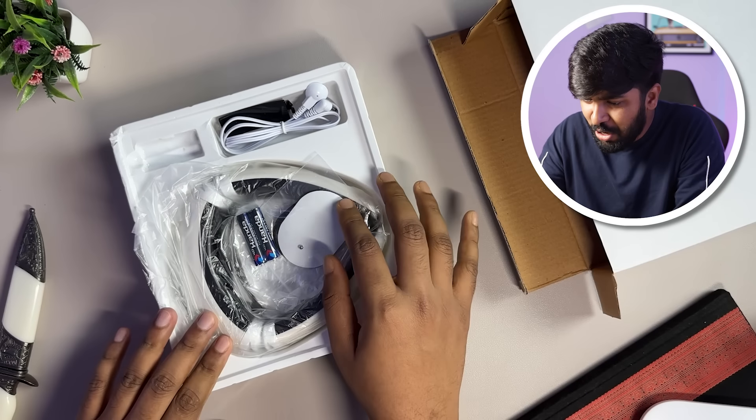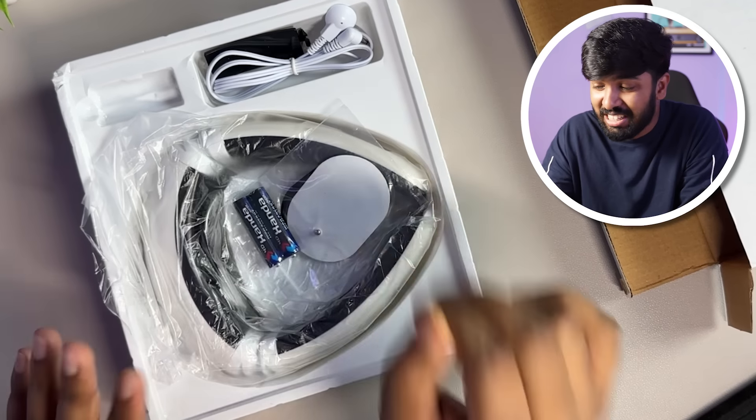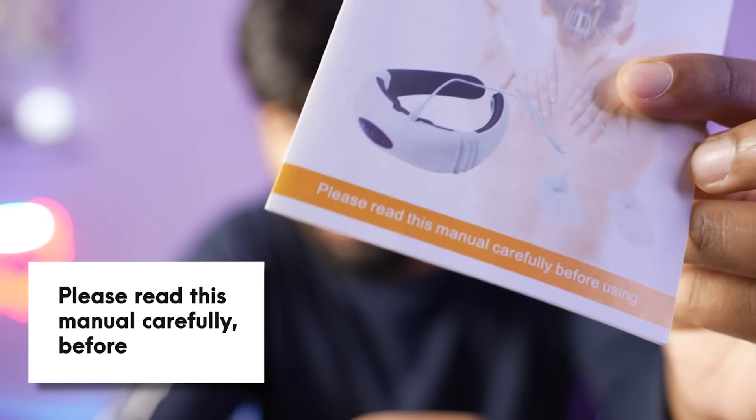This is the full device battery. This is the manual. Please read carefully before using. What is this? I don't know. I forgot. But the camera is completely wrong. You can see the manual.